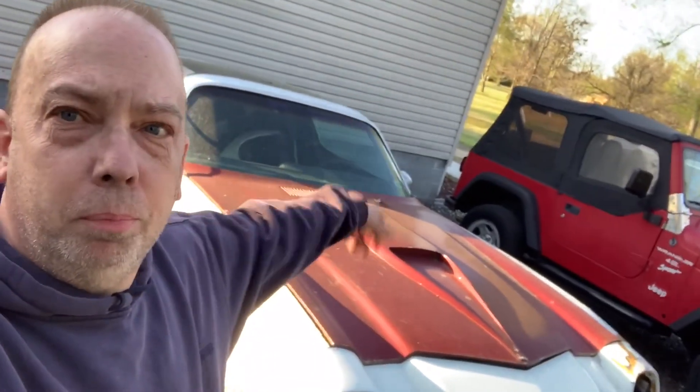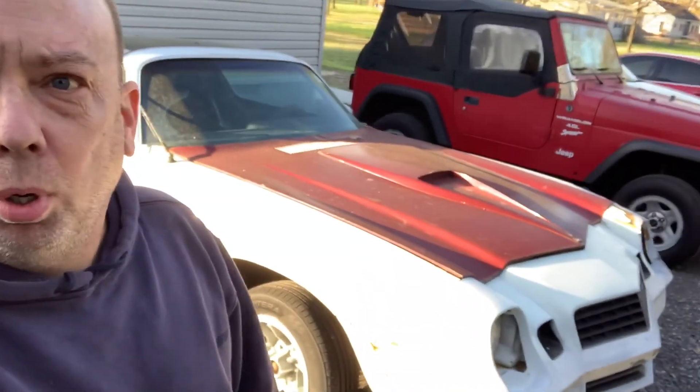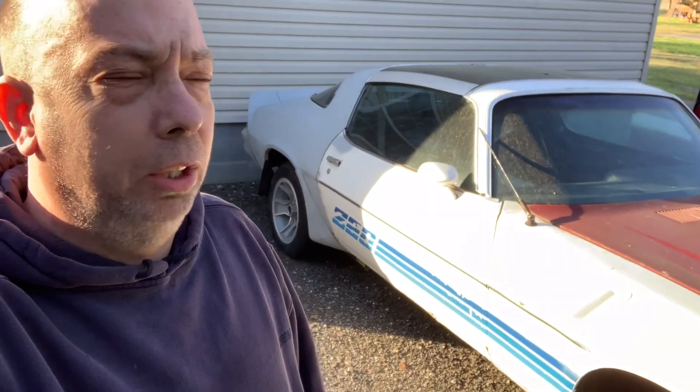What's up everyone, this is Chris here at Rusty Ratchet again. We're coming back to the '81 Z28 — I am starting to get parts in now for it. It's been a long time. The part I've been waiting for is the full floorboard from Dynacore, or Danacore — however you pronounce it, I don't know.